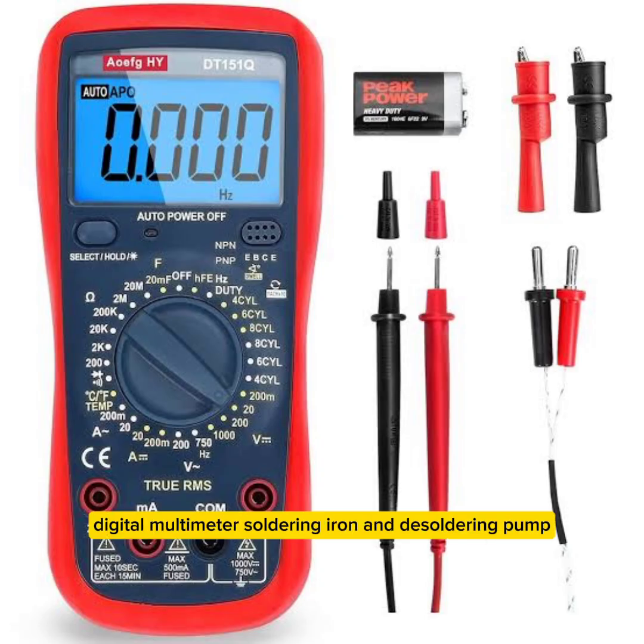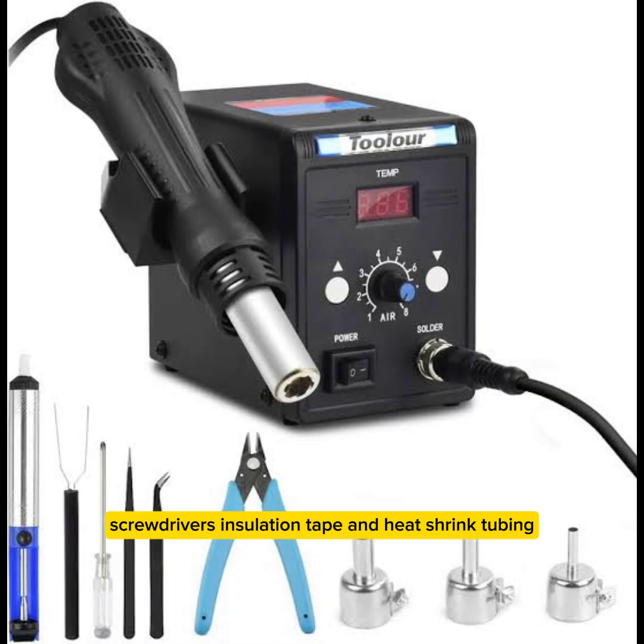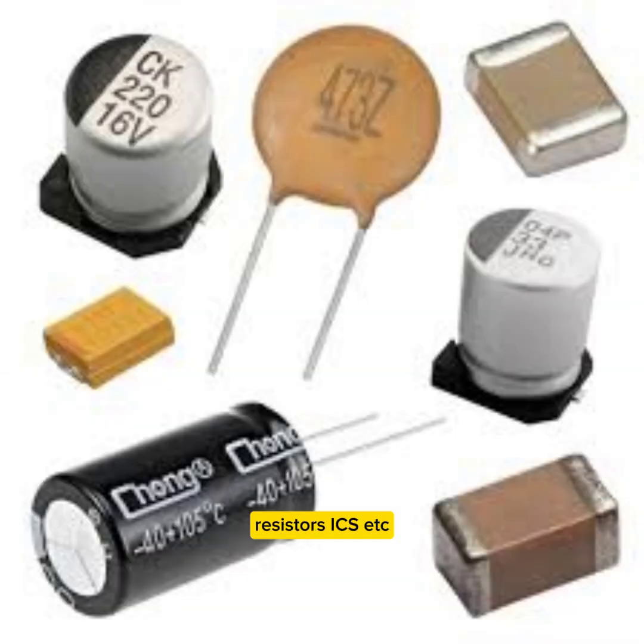Additional tools include a soldering iron and desoldering pump, screwdrivers, insulation tape and heat shrink tubing, and a hot air blower for SMD components. Replacement components needed are diodes, MOSFETs, capacitors, resistors, ICs, etc.